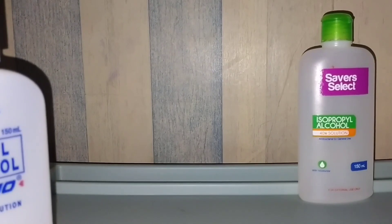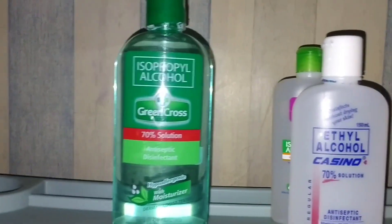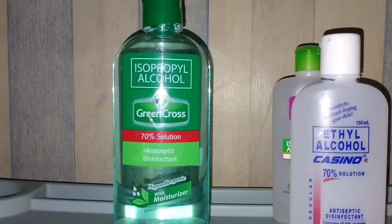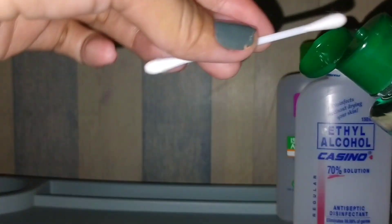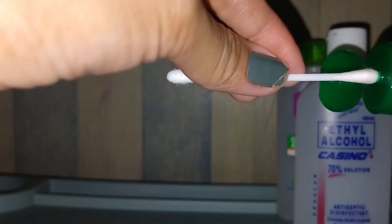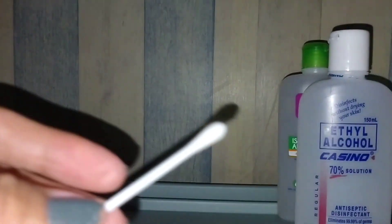Wait lang guys, babalik ako. Nabuksan ko na po. Ganito ang gagawin natin. Una, babasain po natin ng alcohol tong cotton buds. Gamit itong isopropyl alcohol.